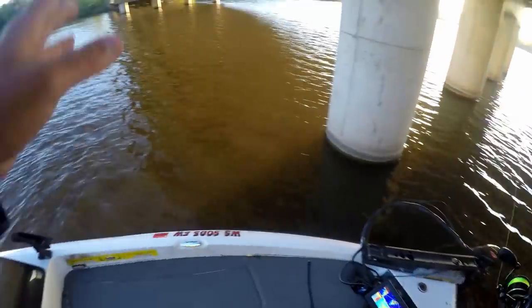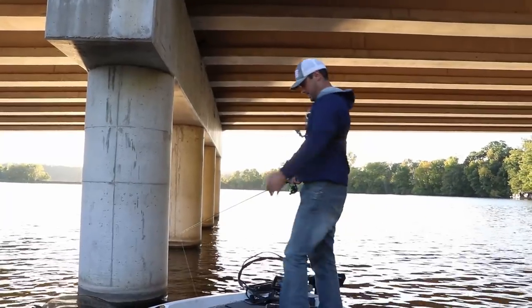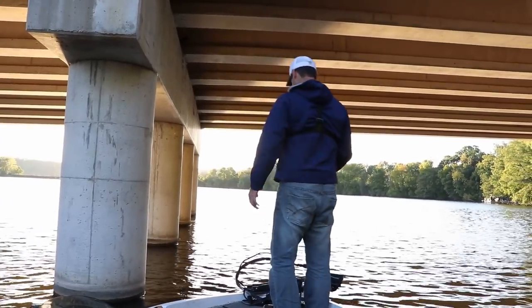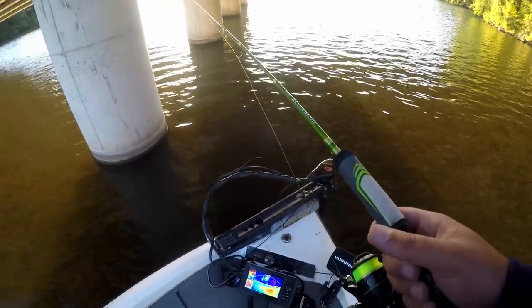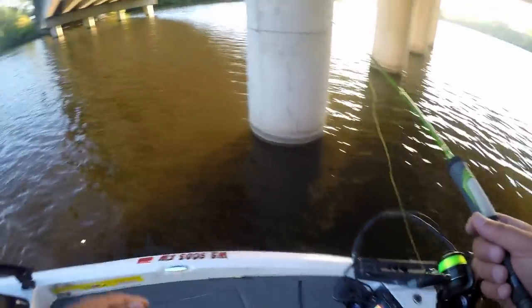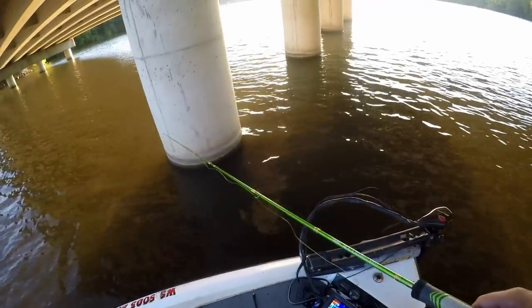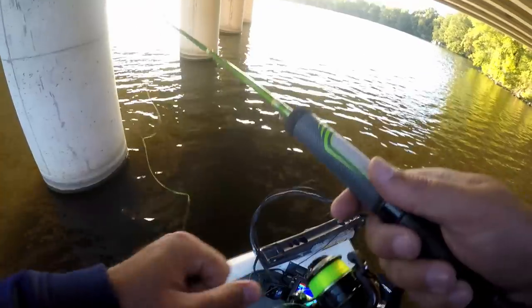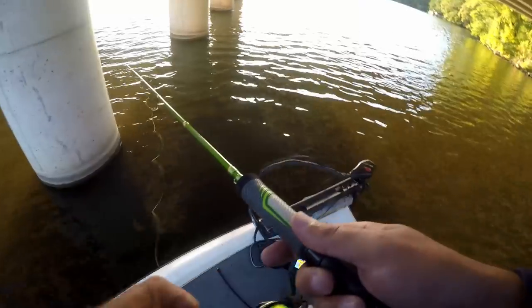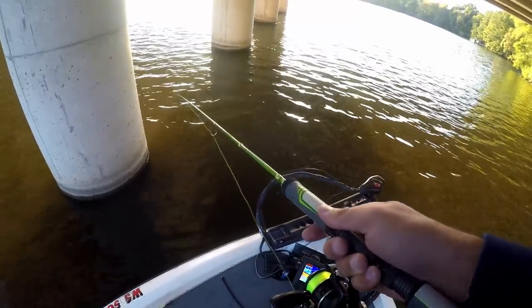I've been catching crappie in the eddies behind the pillar. The problem today is the wind is from the wrong direction — usually the wind comes from one way, today it's coming from the other way. So it's a little difficult to stay in the eddy or on the back side of these pillars. Normally I'd cast the jigs up into the current and let them get dragged behind the pillars — that's usually where these fish bite. Today I'm just going to throw it into the eddy instead.